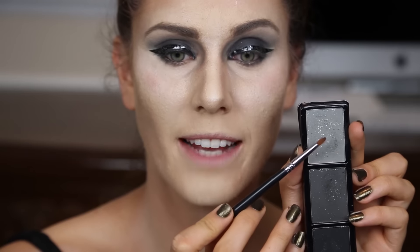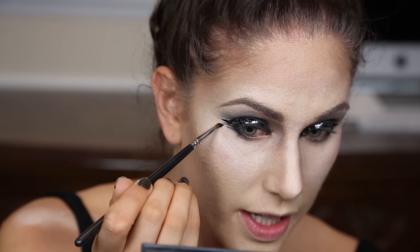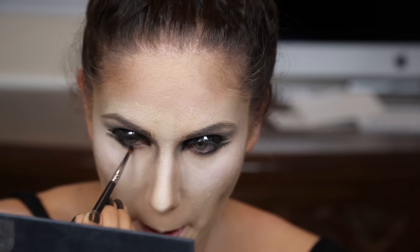Next for the bottom lash I'm going to take a very precise brush and use the darkest black color to draw on an underwater line. If you like, you can also create a second wing underneath — it's not necessary but it does look pretty cool.